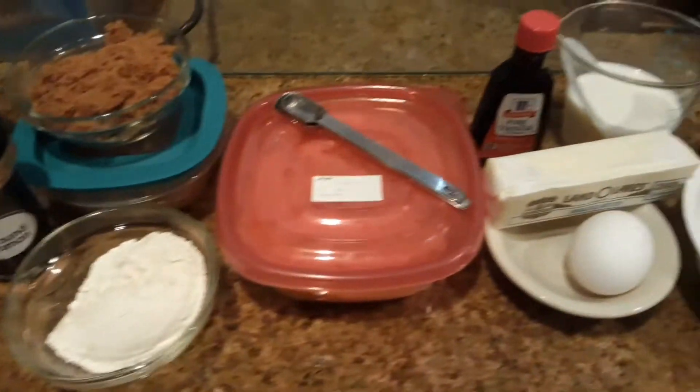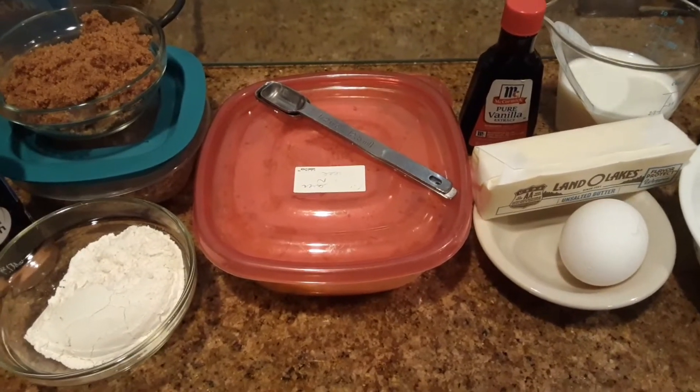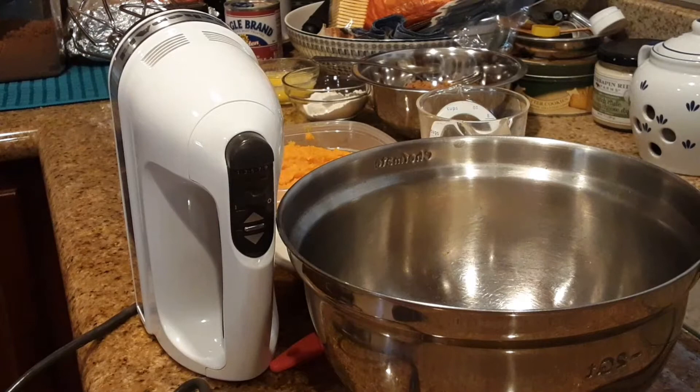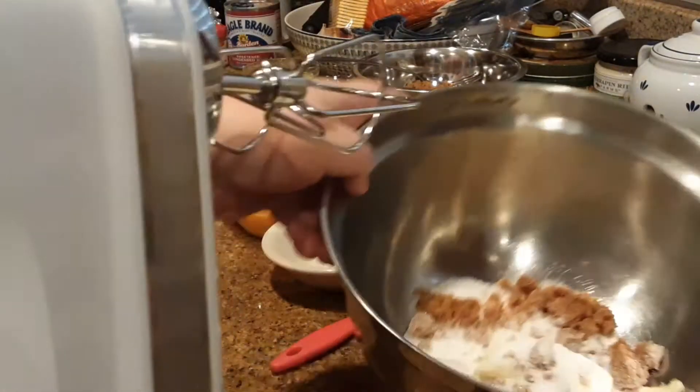So okay guys, let's make a sweet potato soufflé! The first thing you're going to want to do is cream your butter and your sugars together. I've already got them in this bowl right here and that's what I'm going to do.